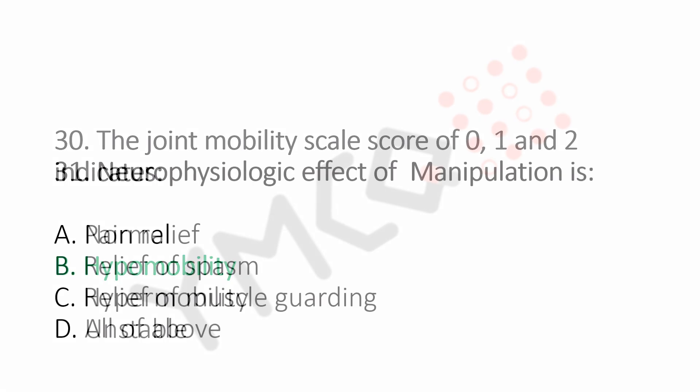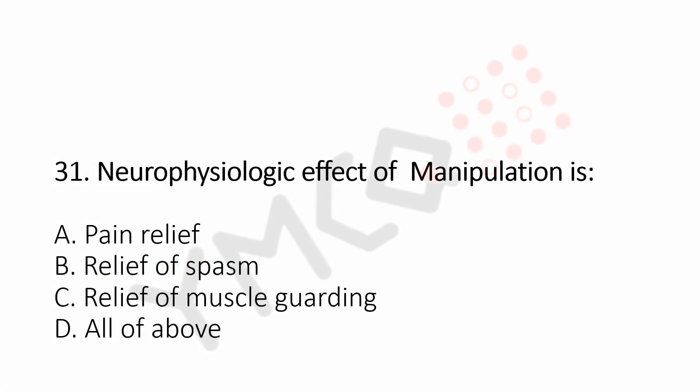Question number 31: Neurophysiologic effect of manipulation is. Option A, pain relief. Option B, relief of spasm. Option C, relief of muscle guarding. Option D, all of the above. And the answer is Option D, all of the above.